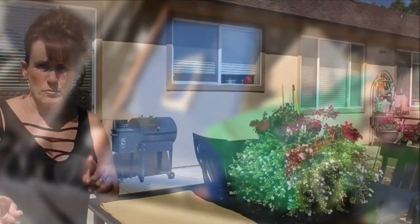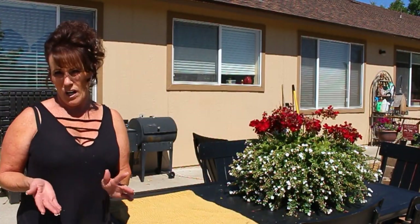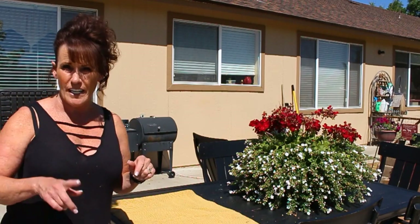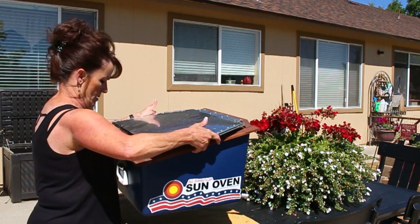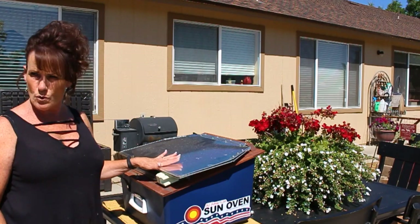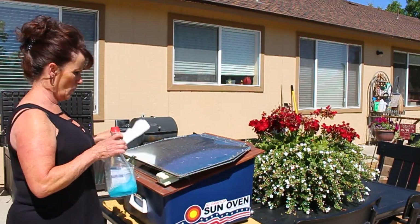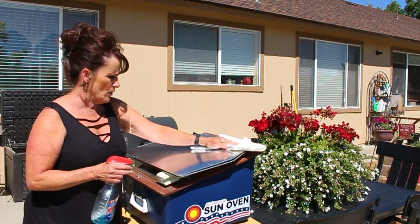Before it gets too hot I'm gonna go ahead and get this cleaned up — it's about 10 o'clock. The meal I'm gonna be cooking isn't gonna take that long, so I'm just gonna get it all prepped before it gets too warm. You can see they're not heavy — this weighs about 22 to 24 pounds, so very lightweight. I'll get my Windex, or whatever kind of cleaner you want to use.